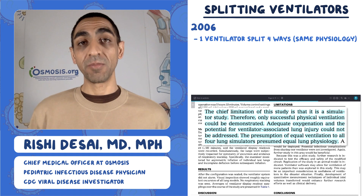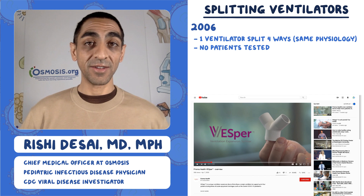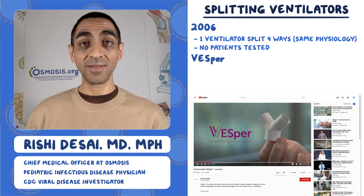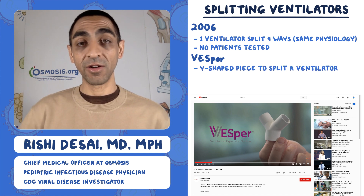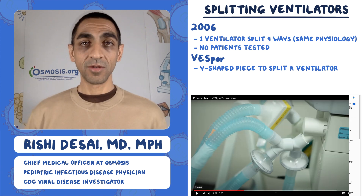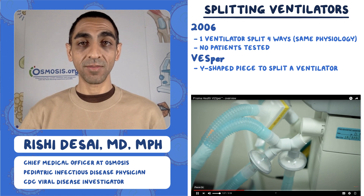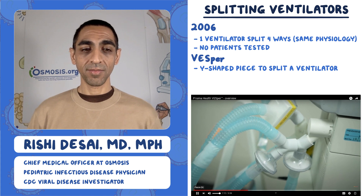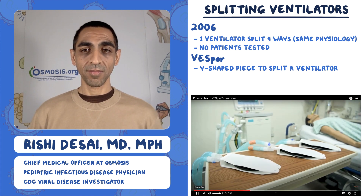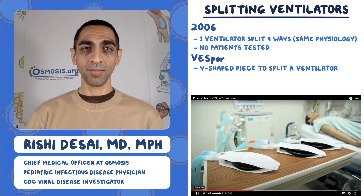But of course, in reality, we know that different patients are going to have different physiology. Fast forward to 2020, and there's a company called Vesper that, in the crisis of this pandemic, has started producing Y-shaped devices that you can affix to a ventilator, and they're sending them out for free. Here's a short video clip from their website that shows how this thing works: it will allow us to expand a single ventilator to deliver breathing to four patients simultaneously.